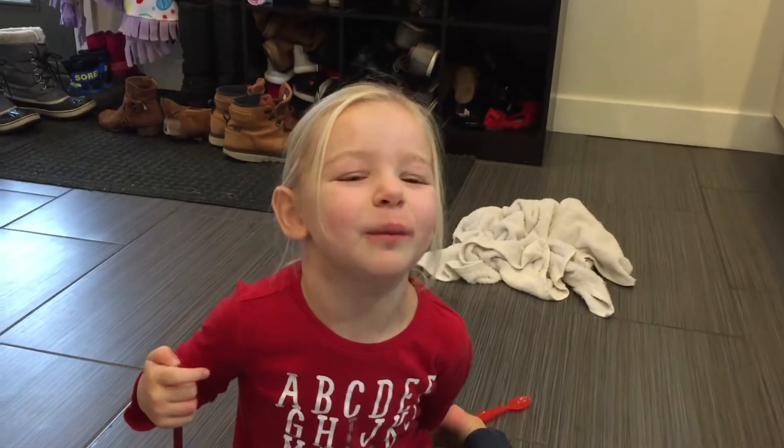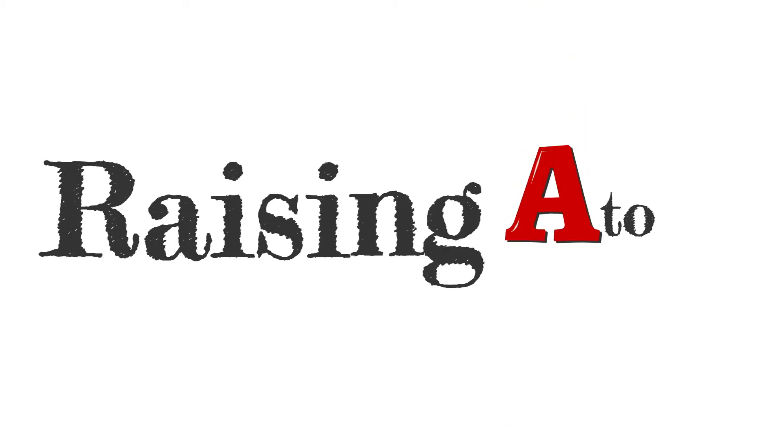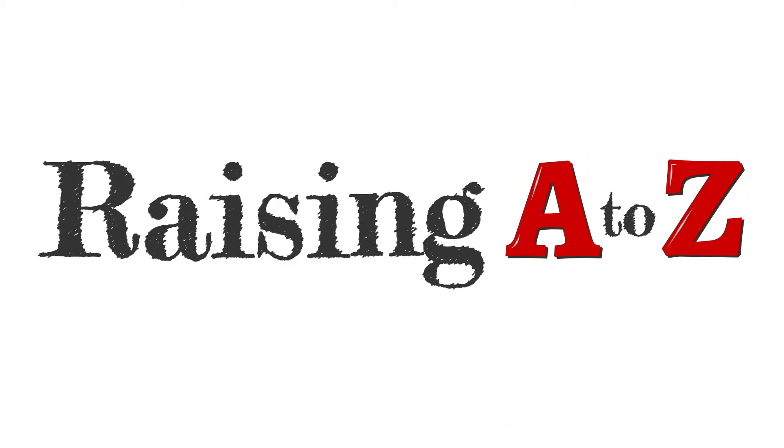Hi everybody! Welcome to Giselle! Hello everyone! Today we are going to be doing a little bit of sensory play.